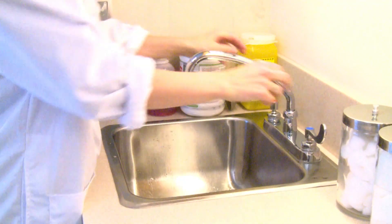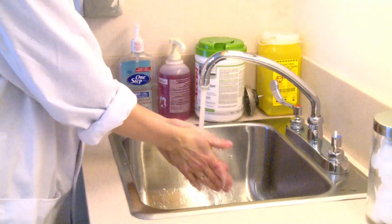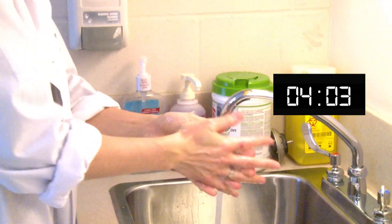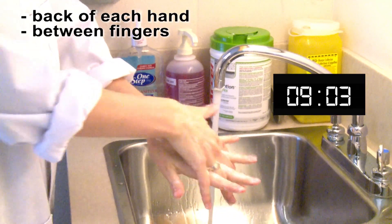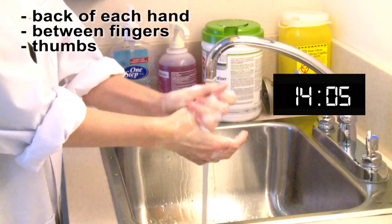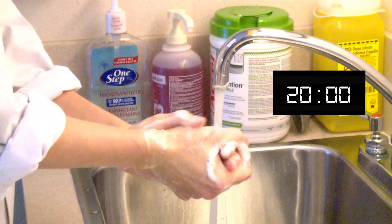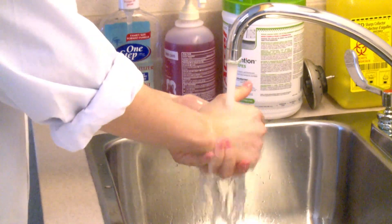When washing your hands, first wet them with nice warm water. Don't use water that's too hot or too cold. Then apply soap and lather, and make sure you hit each of the key areas: the backs of the hands, between the fingers, the thumbs, your fingertips, and your wrists. If you actually hit all of these areas, you'll get your 15 seconds in without having to sing any songs.